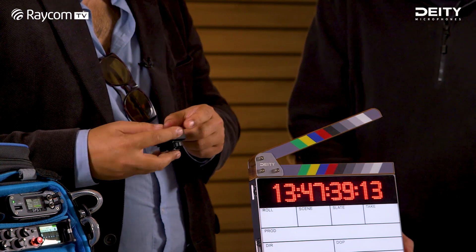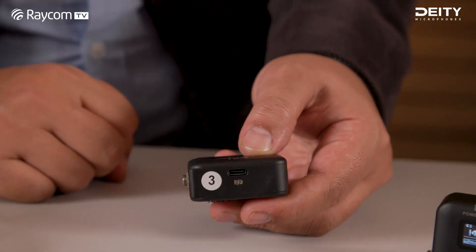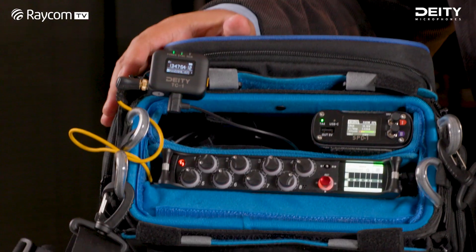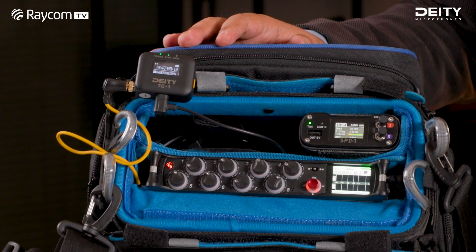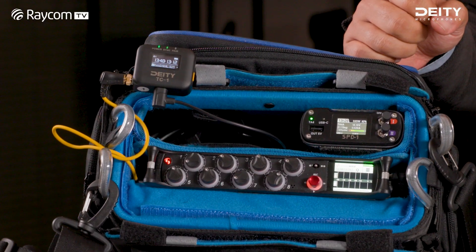It's powered by USB-C. The battery lasts over a day — about 28 to 30 hours — so USB-C is more for recharging, or if you've got it in your bag you can keep power to it constantly. Even if you have to do a cold swap and the battery dies, the time still continues because of that 28 to 30 hour internal battery life.